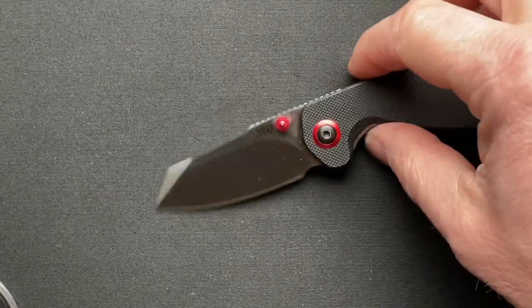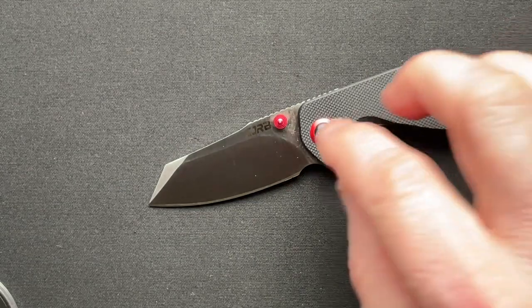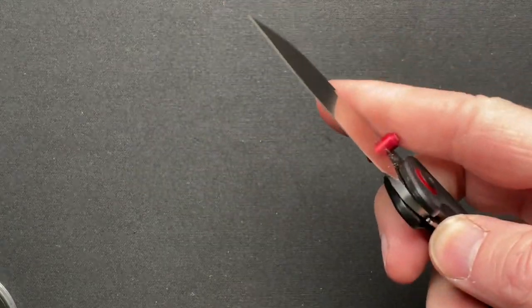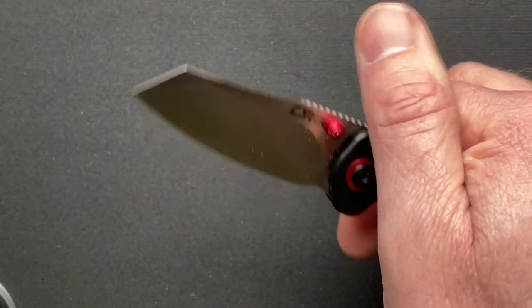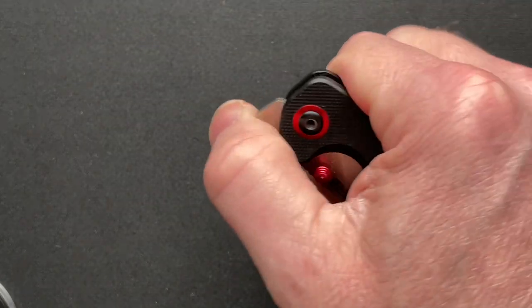It comes in a jade scale and a red scale as well, so there are a couple of different options. And it's like, oh man, what was it - 35 to 40 bucks on Blade HQ earlier today when I checked. Very cool.